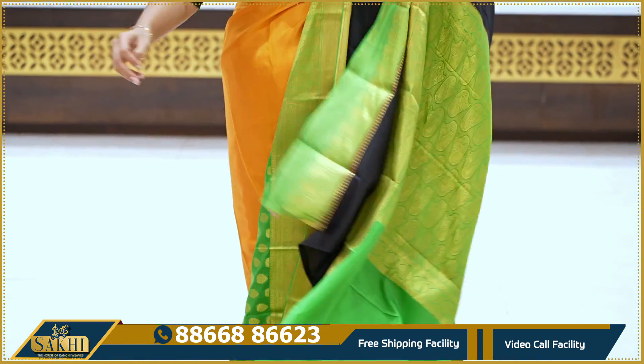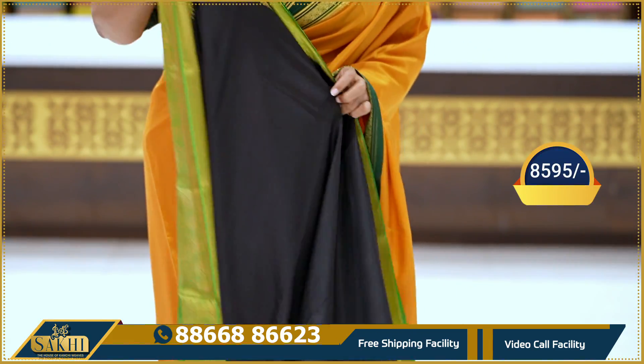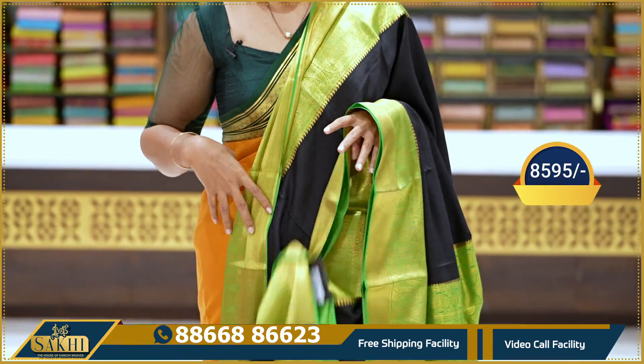Plain green blouse. Pricing details: 8,595.